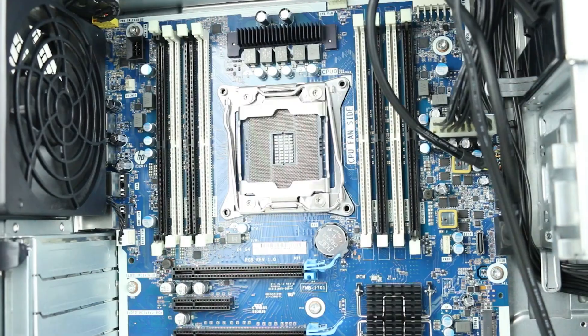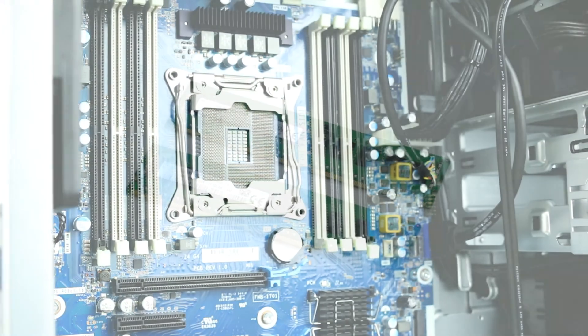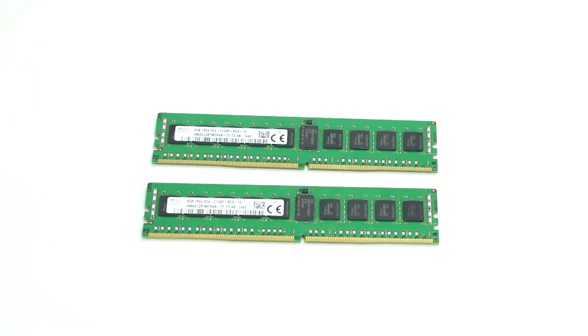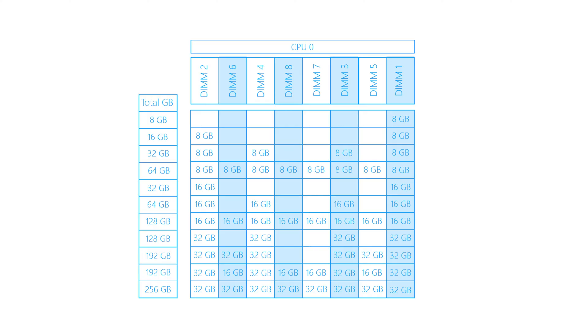There are a total of eight DDR4 memory slots on the motherboard that can support either 2666 or 2933 MHz DIMMs. Each slot can support up to 32 gigabytes of RAM, or 64 gigabytes if you're using an Intel Xeon W2200 family processor. Please ensure you are using one of the memory configurations shown on the screen for optimal memory bandwidth, and check out our Z4 G4 memory installation video for more tips.